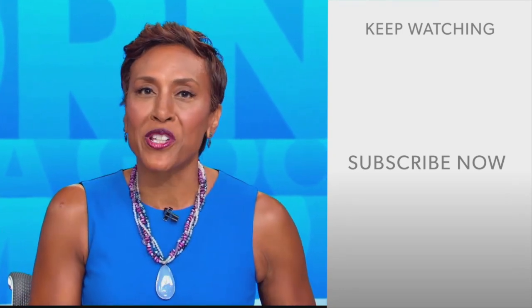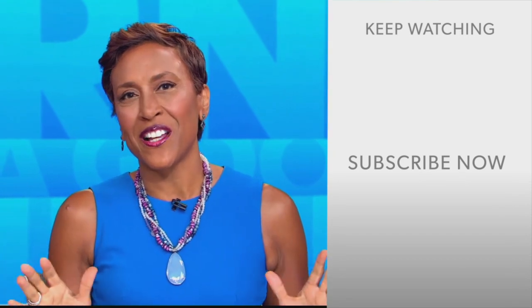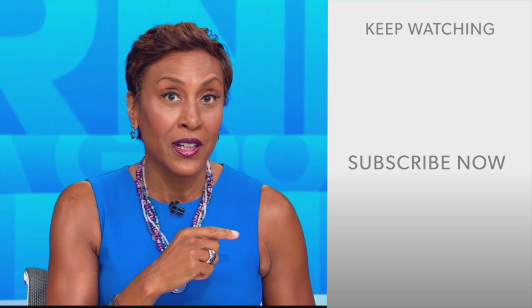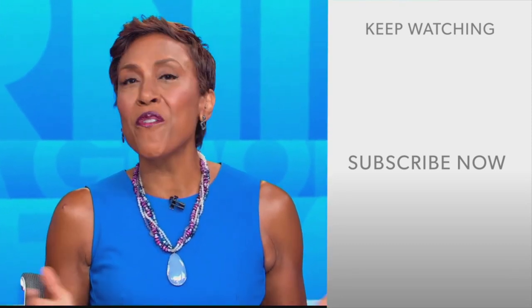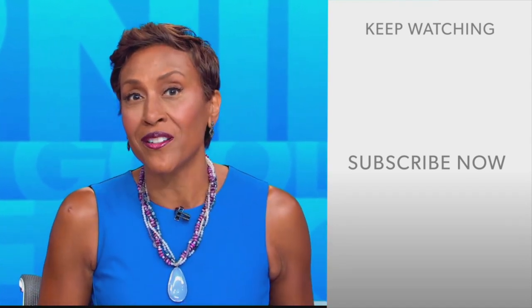Hey there, GMA fans — Robin Roberts here. Thanks for checking out our YouTube channel. Lots of great stuff here, so go ahead and click the subscribe button to get more awesome videos and content from GMA every day, any time. We thank you for watching, and we'll see you in the morning on GMA.